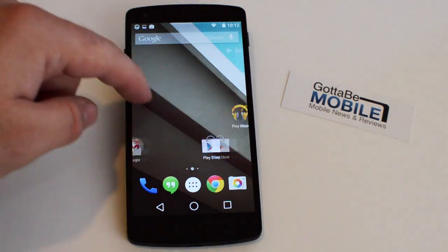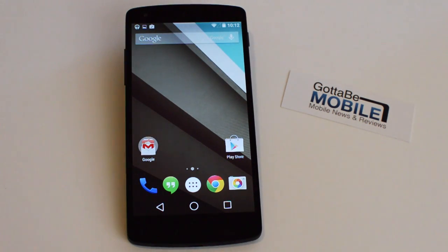Google is making some major changes with Android coming later this fall with the L release. Corey here with Gotta Be Mobile, and today we're checking out the brand new Android L release. This week at Google I/O this was finally unveiled — our first chance to kind of get a look at what Google's designing and what Google has planned for Android in the future.